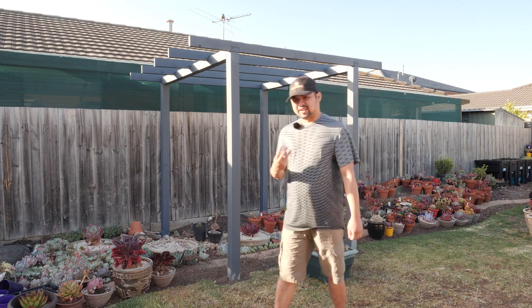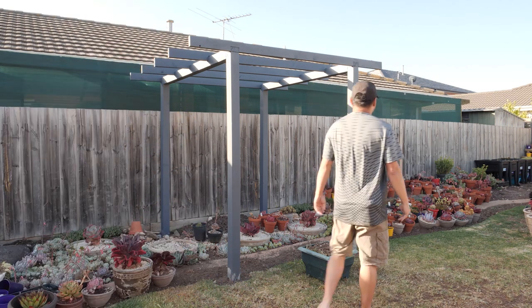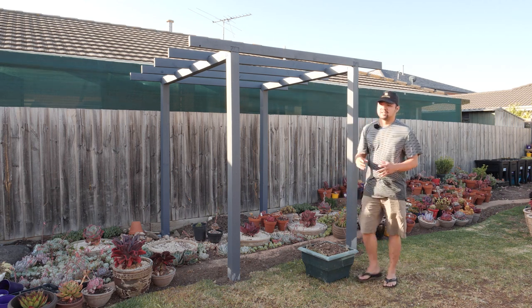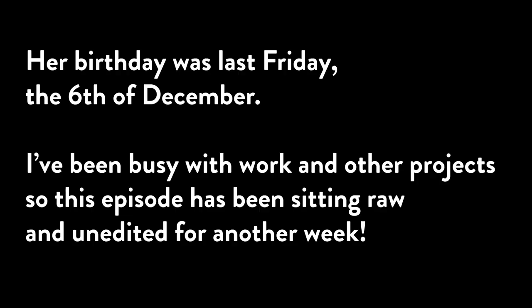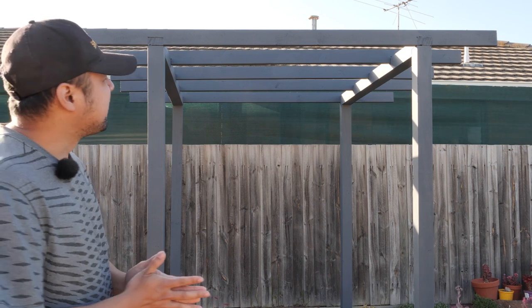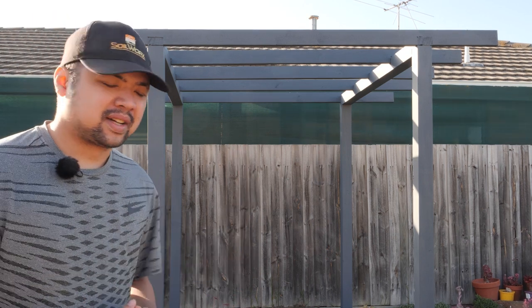It's actually been three days since the last scene and a lot has happened. Earlier this week we finished painting the pergola — we went with a grayish blue paint, which is actually leftover from painting the front of the house. We also celebrated Nikki's birthday; she turned two years old. I've been busy with work and other projects so this episode has been sitting raw and unedited for another week. I was originally planning to use white, but now that I'm looking at the colors, it's starting to grow on me and I think it looks nice.